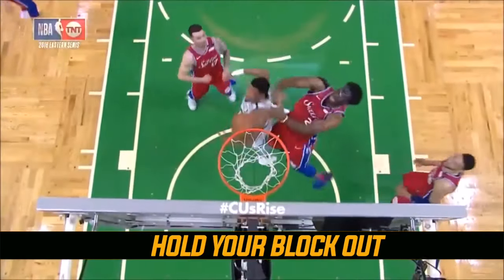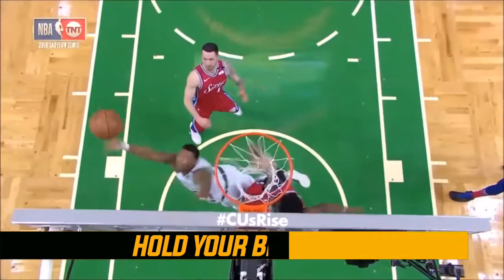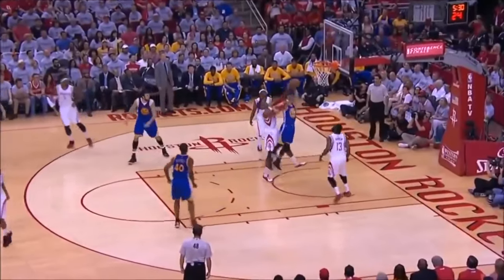The next tip that will really help you — and this is probably the number one that's going to separate you from a rebounding standpoint — is holding your box out or block out. We've all heard of a box out. Coaches yell it all the time, they practice it. But the biggest mistake that a lot of players make is that they don't hold it long enough.